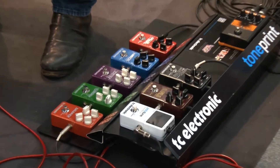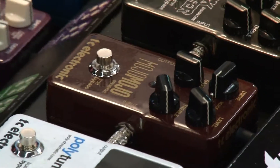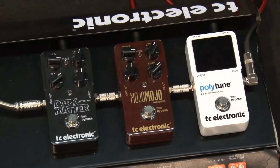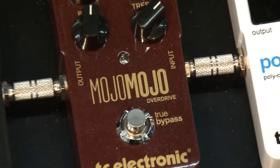What we try to do is something totally different — do something that sounds like a tube amp that's cranked. So what we want to do is keep the sound of the guitar, keep the sound of the amp exactly the way it is, and just add some grit or some dirt to that.